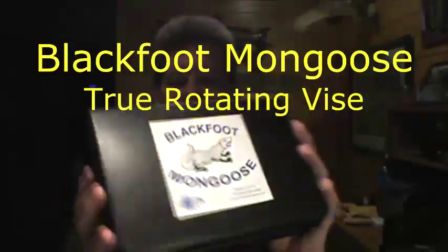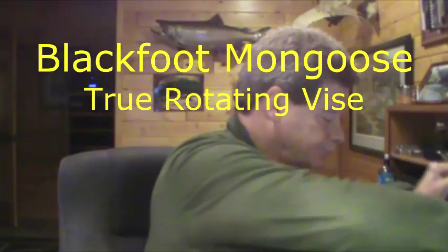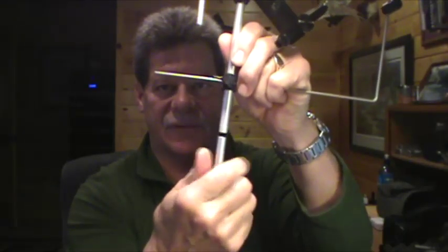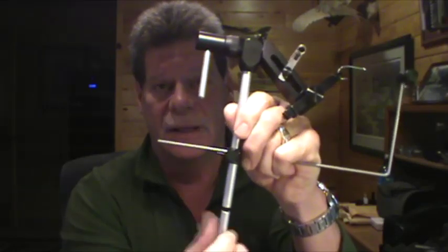Next we're stepping up to the Blackfoot Mongoose. This one does come with a case and you put everything you need with your vise right in there. Here's the bobbin cradle assembly and the C-clamp. I'll take the C-clamp off for a minute — there's also an extension that comes with this vise for use with the C-clamp. If you're going to put it on a pedestal you don't need as much height, so you can leave the extension off and just pop the stem into a pedestal.